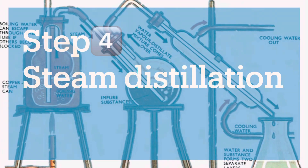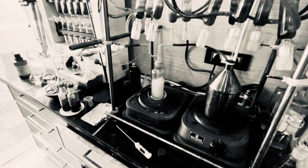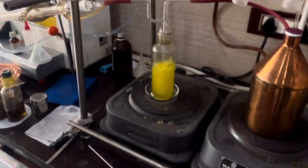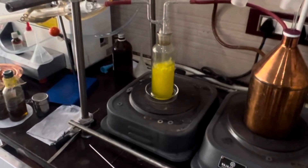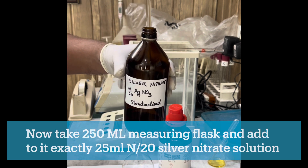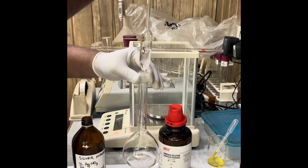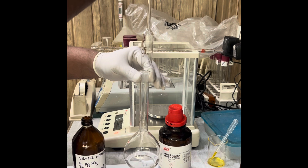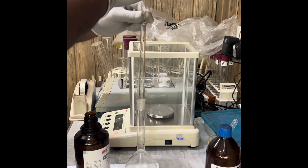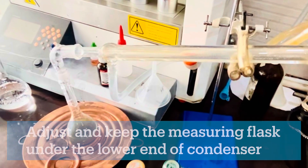In the fourth step, steam distillation, the compound allyl isothiocyanate is separated from the distillation flask and transferred to the receiving flask. We set up the complete distillation unit by connecting the distillation flask on one side with the steam generator and on the other side with the condenser. Take a 250 ml receiving flask and add to it exactly 25 ml of N/20 silver nitrate solution and also add 10 ml of 10% ammonium hydroxide solution. Carefully adjust this receiving flask under the lower end of the condenser.